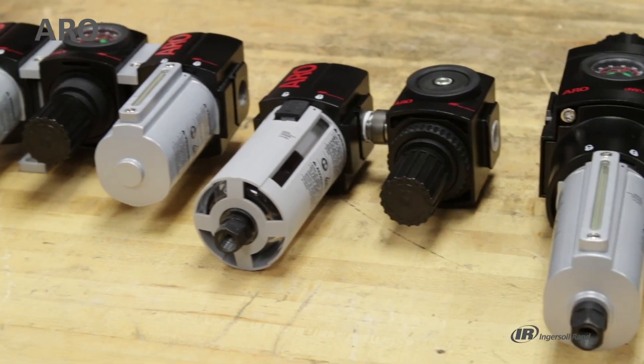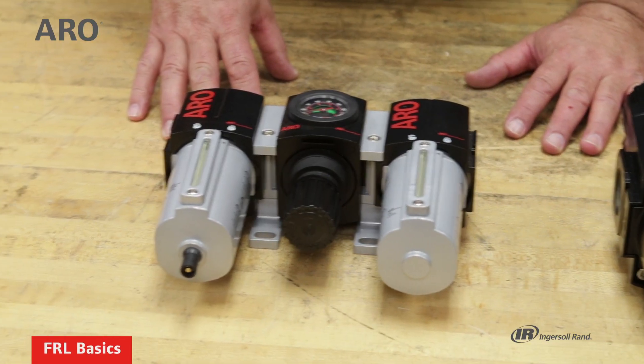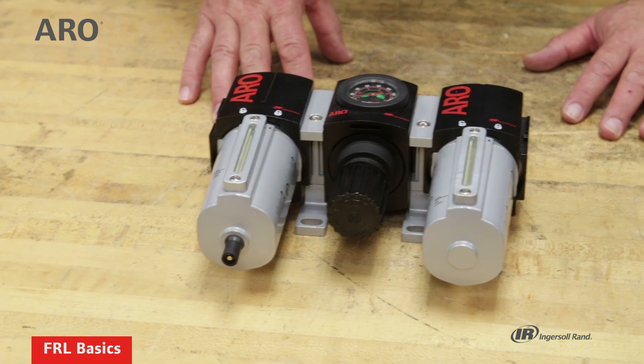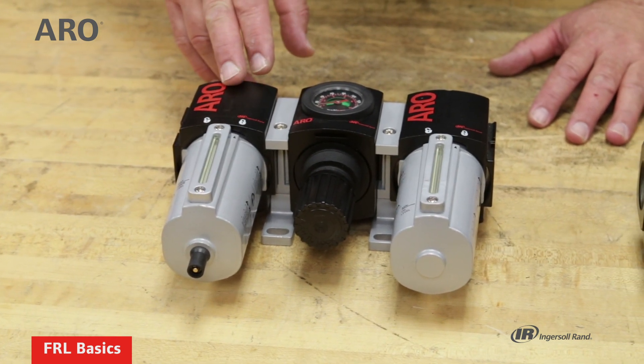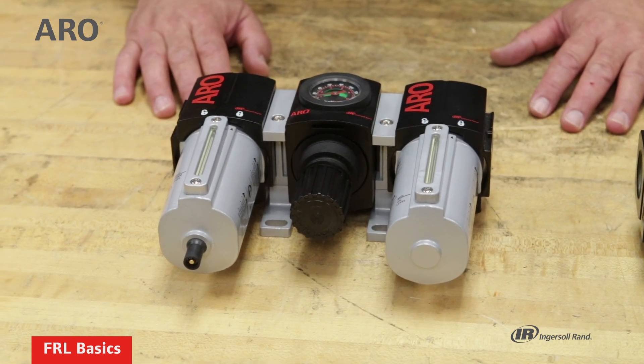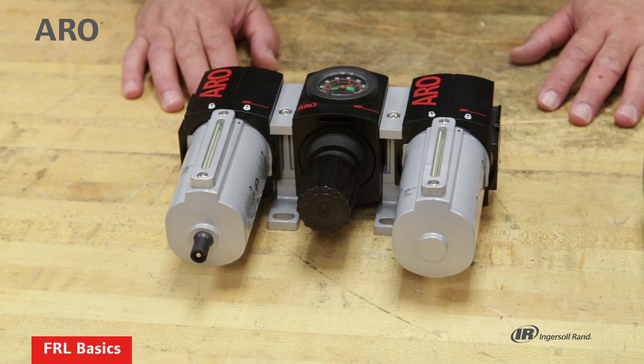I'd like to talk about the setup of each of these units in terms of an FRL, and that pretty much describes the sequence in which they should be mounted. First is the filter, then the regulator, and finally the lubricator — so that would be the order.